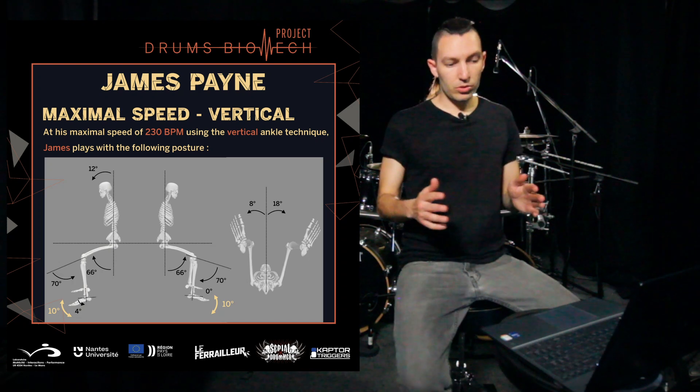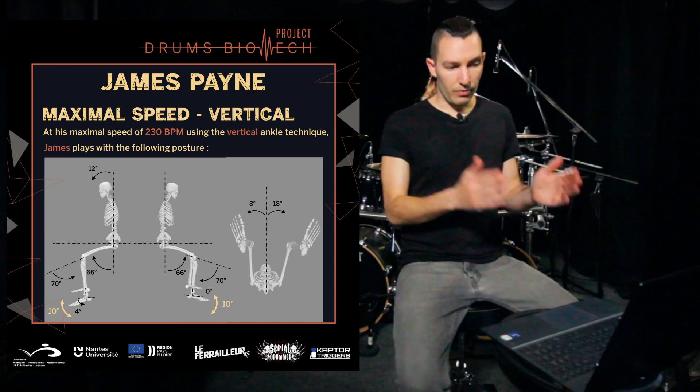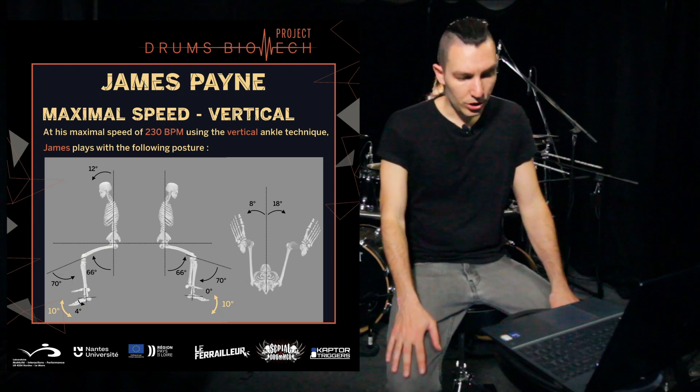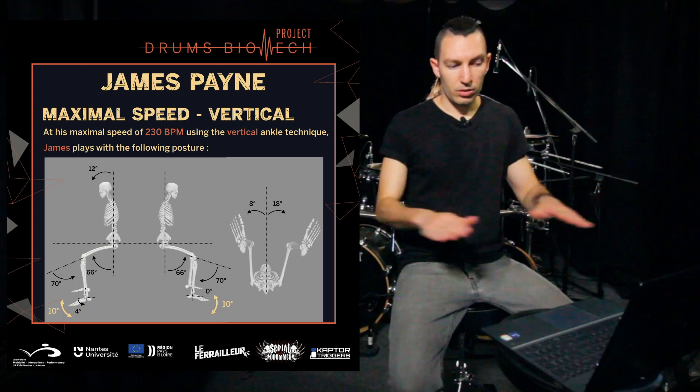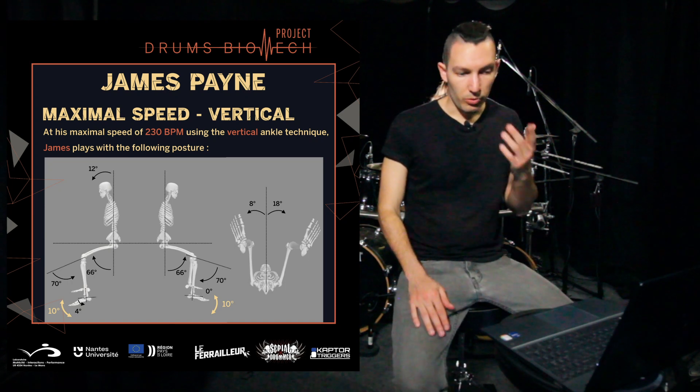So it's probably more important in that case, but in the vertical ankle technique it probably doesn't affect that much. Of course you don't want to have too much — this was still a posture that was comfortable for me.